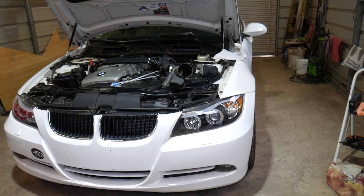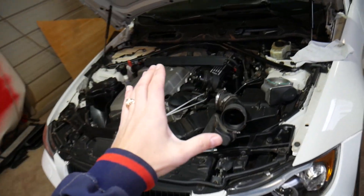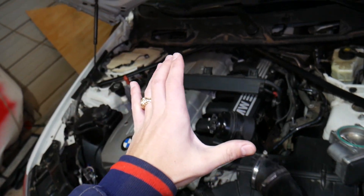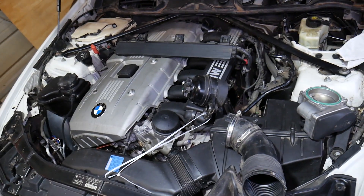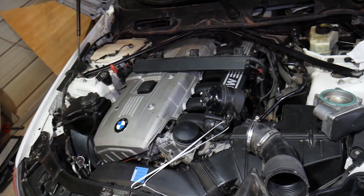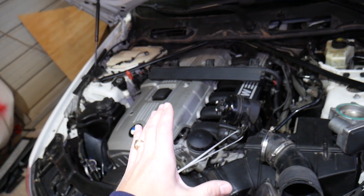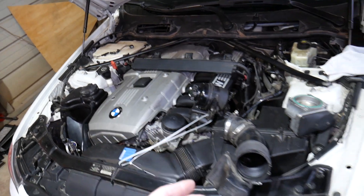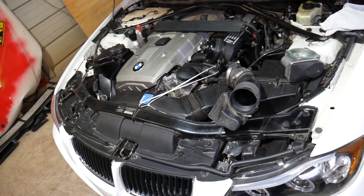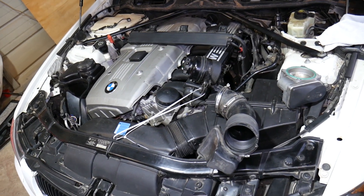This right here is a BMW e91 — the e91 is the station wagon, e90 is the sedan, e92 is the coupe, and e93 is the convertible. It doesn't matter though, guys — all of them use the same drivetrain and same engines. We'll be showing you here on a six-cylinder engine, but even if you have a four-cylinder, the procedure will be about the same for having a vacuum leak on pretty much any engine.